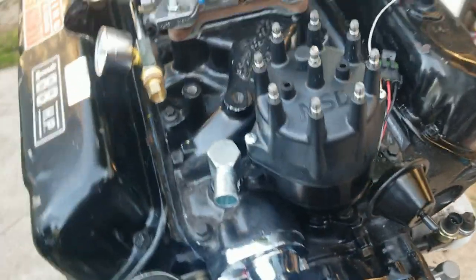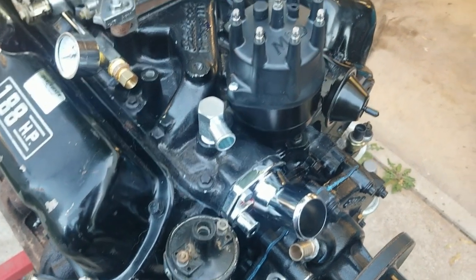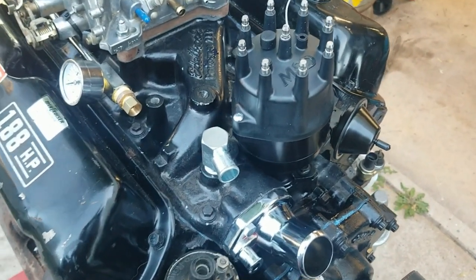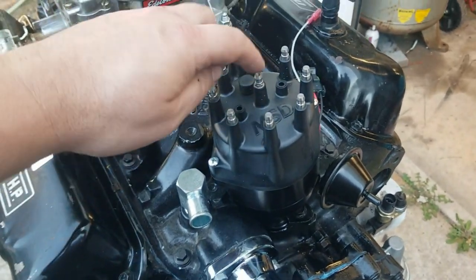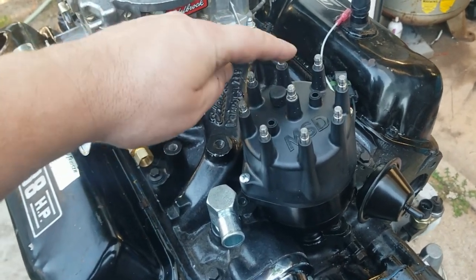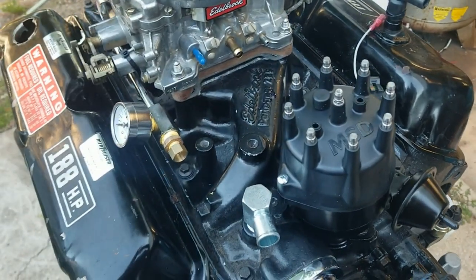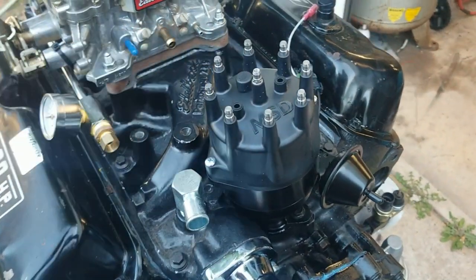I never did mark the old distributor before I pulled it out. I did watch a video where they described having it point to the rear end of the engine, but take your pick of which one it's supposed to point to. I pointed to this one, hopefully that's right.